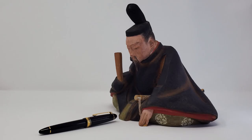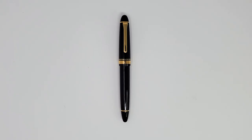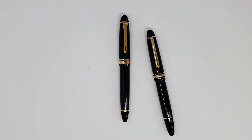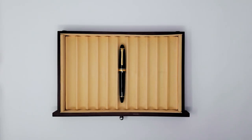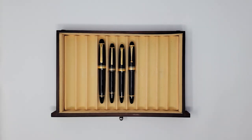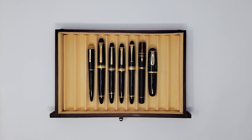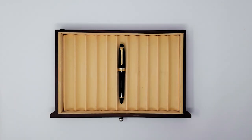Proponents will call it timeless. Detractors will call it featureless. Neutral parties will ask, "Hey, is that a Mont Blanc?" — they always overemphasize the Frenchness for some reason. In truth, there are a good many fountain pens that follow suit in similar aesthetic fashion. So, what about the 1911 L sets it apart?